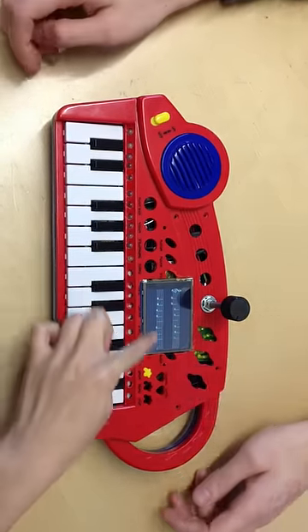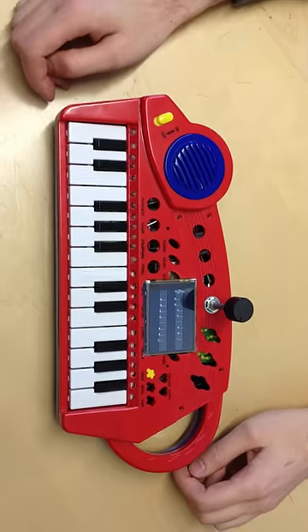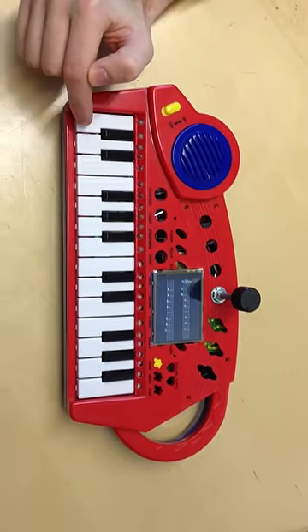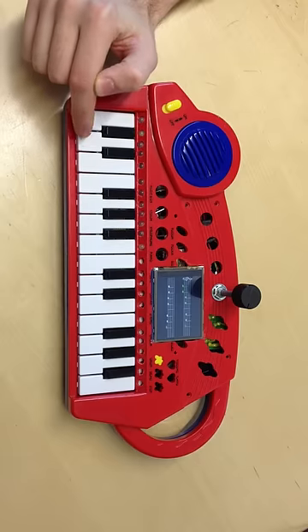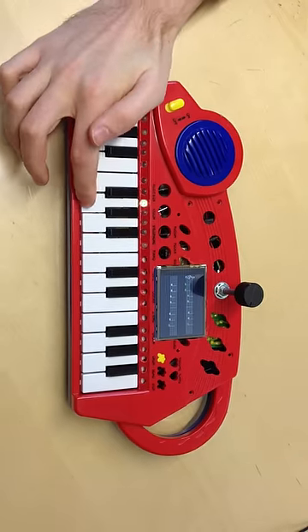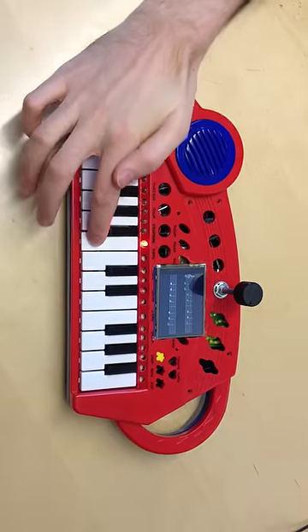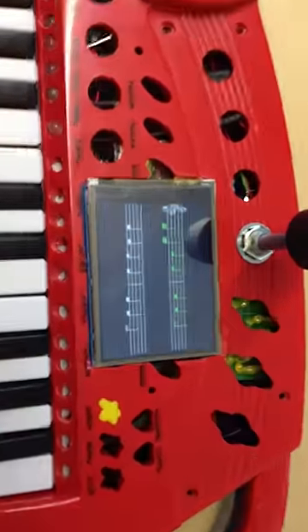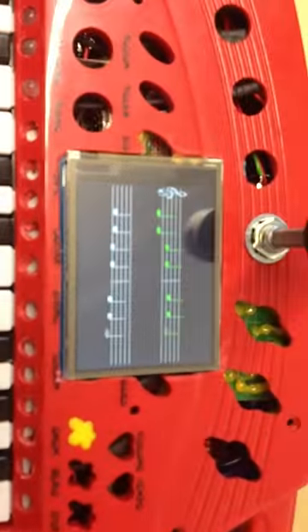We also have a learning piano mode. When you press the right key you get a green light, and if you press the wrong key you get a red light. The screen goes green when you are right on track.